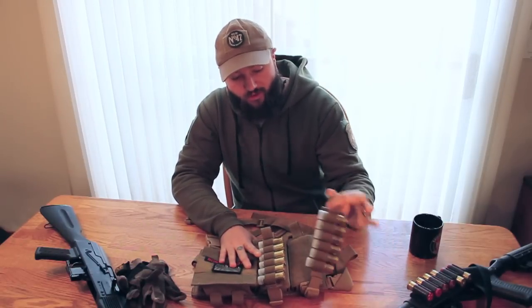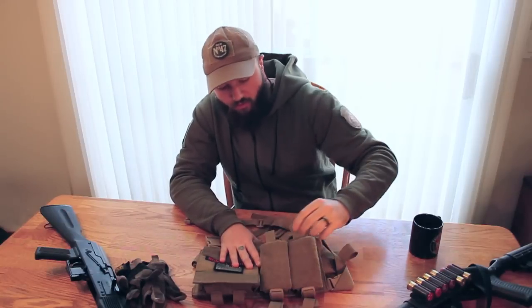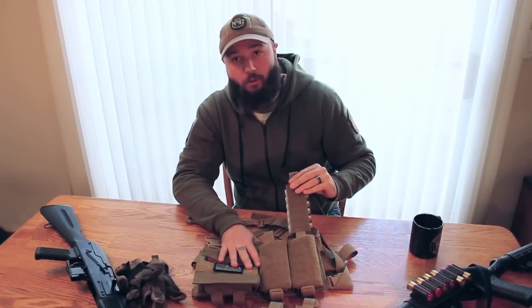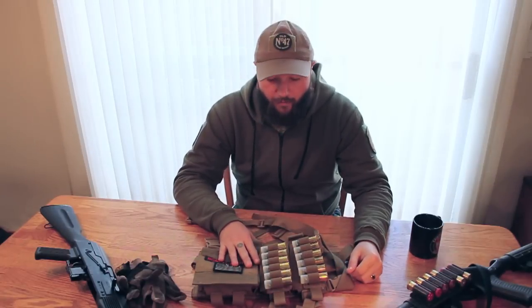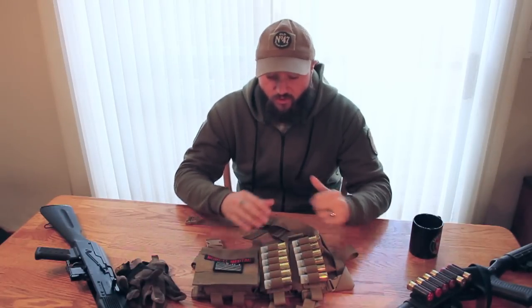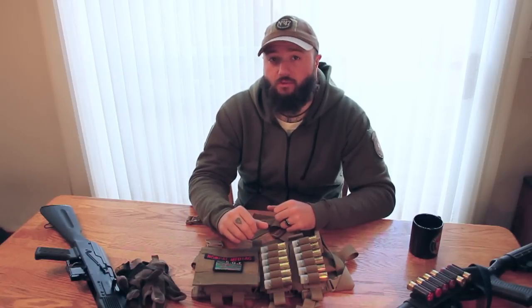You've got two cards that hold six rounds apiece. As you expend those rounds, pull those out, and you're going to go behind to the pocket and drop another round of cards directly in front of it. He makes these in all sorts of colors, so you're basically going to be able to get whatever you're looking for to match whatever you're running.